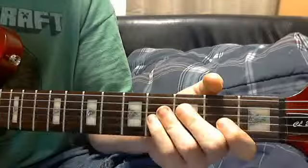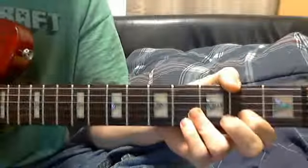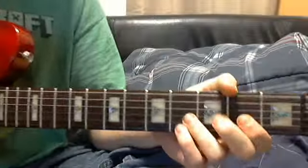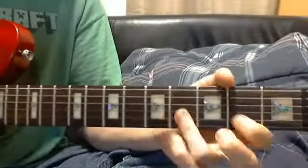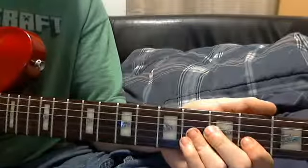Hope this tutorial helped. I'm not doing more of these until I get better at guitar. So yeah, don't be expecting more of these. It's been me teaching how to play some guitar. Gotta rock out, people. See you later!